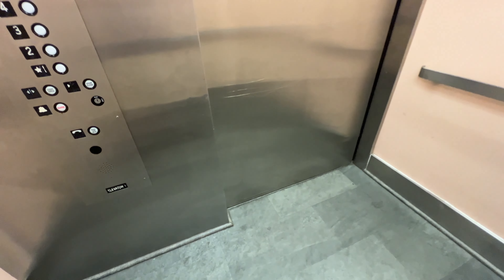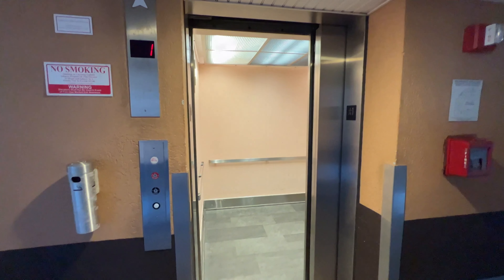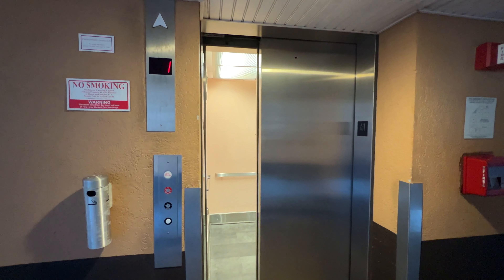Here we are — one. A typical condo elevator. Nice but simple.